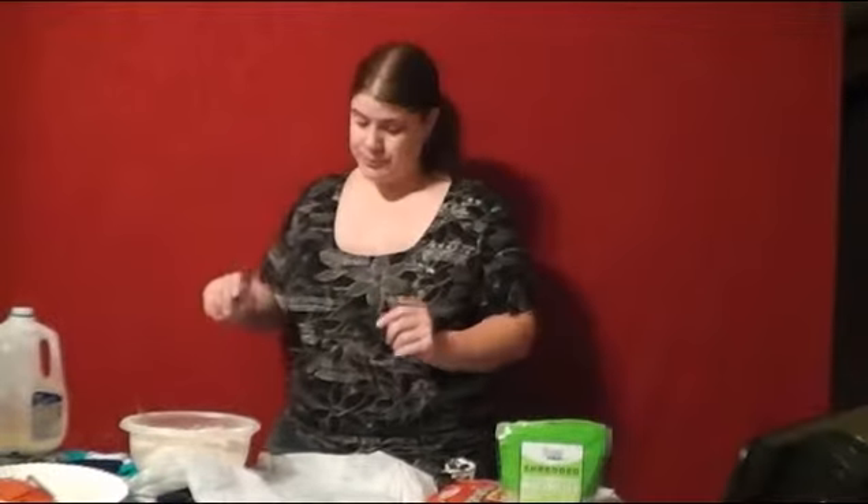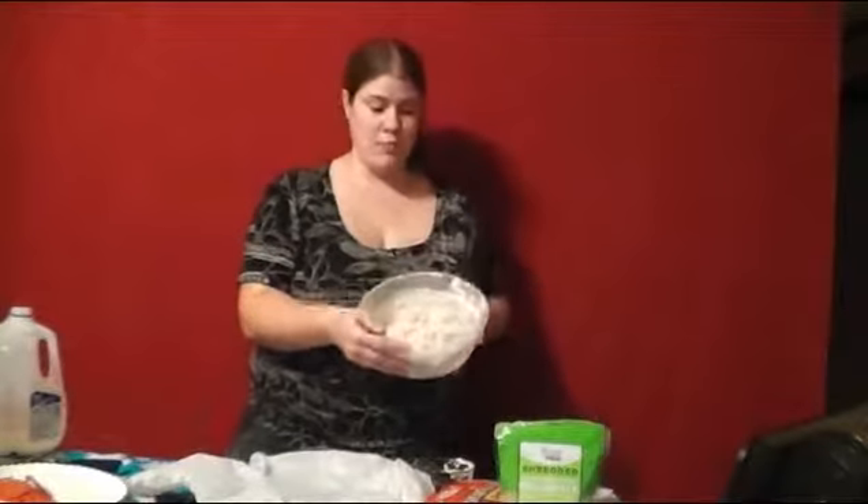The oven is already on 400 degrees. I've already started my dough — I used two cups flour and a half a cup of water.